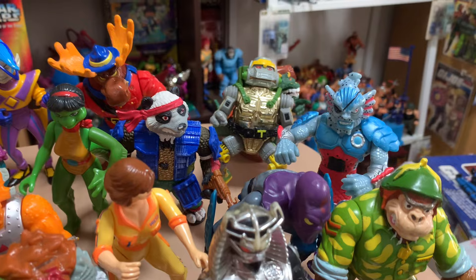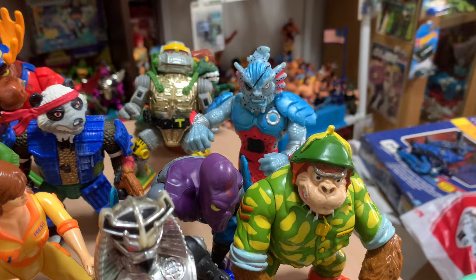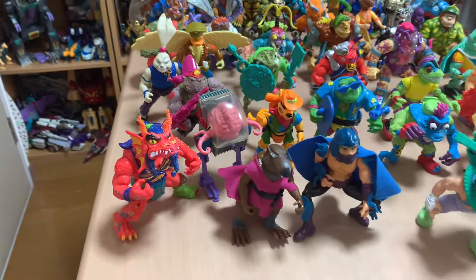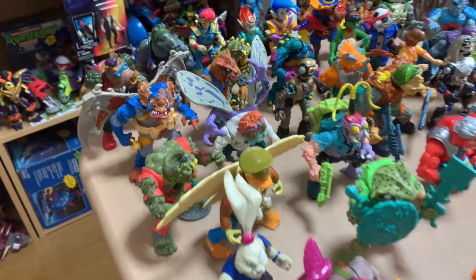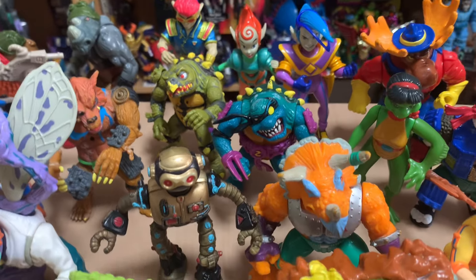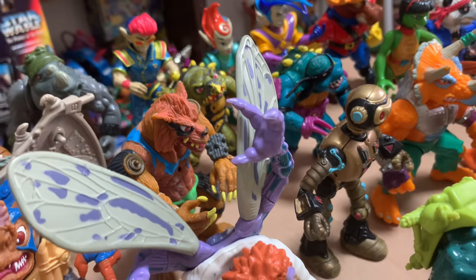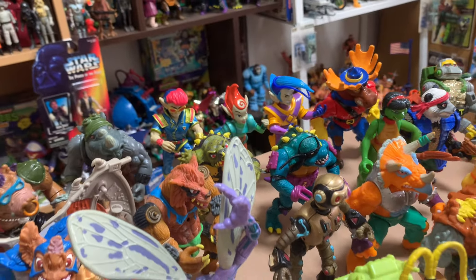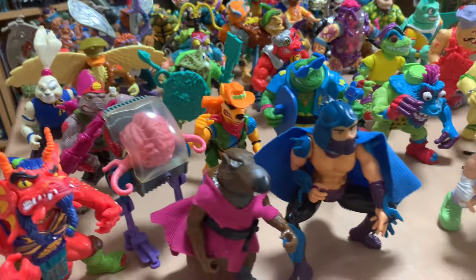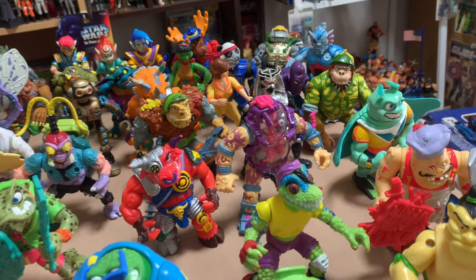Monty Moose — absolutely wicked figure. And Murdude — such a sweet figure. Really happy to get Raza and Toka in the classic basic line as opposed to the Mutations line. Mutations is far more common in Japan than these guys, for whatever reason — maybe Ninja Turtles became more popular slightly later on. Awesome to get Pandakan with his accessories too.